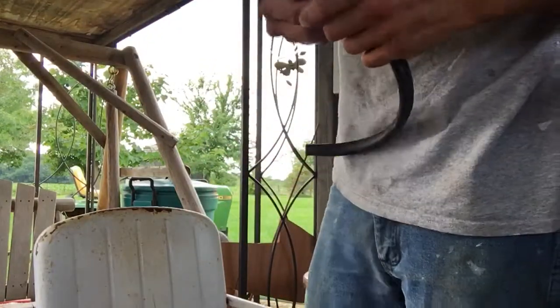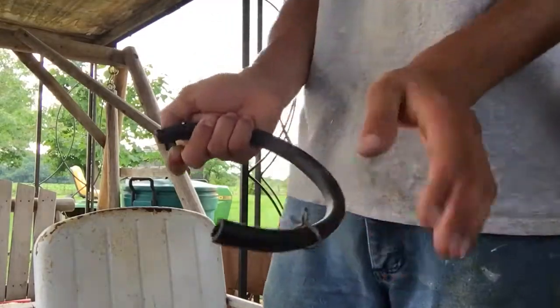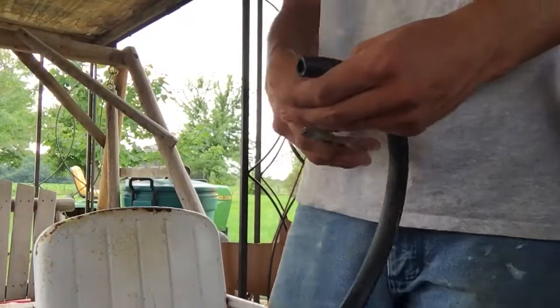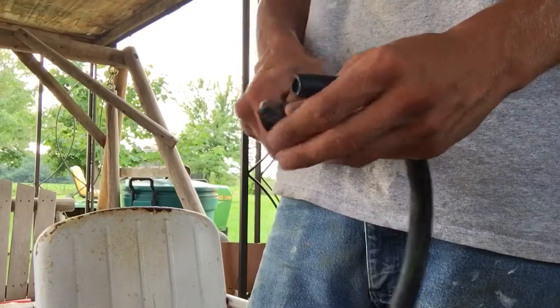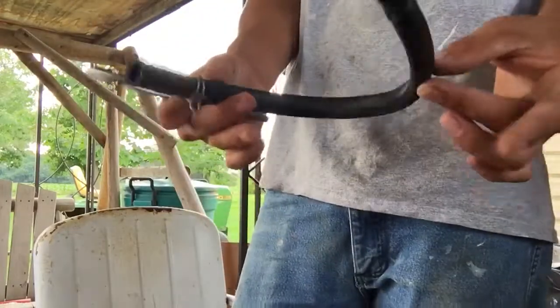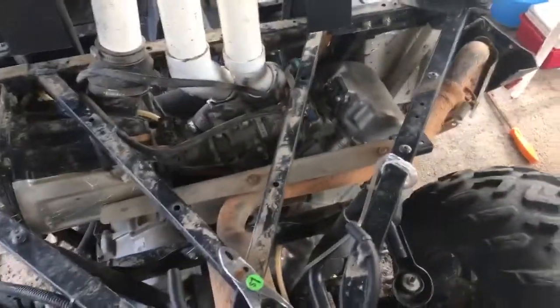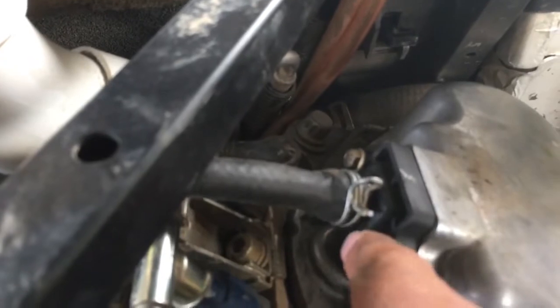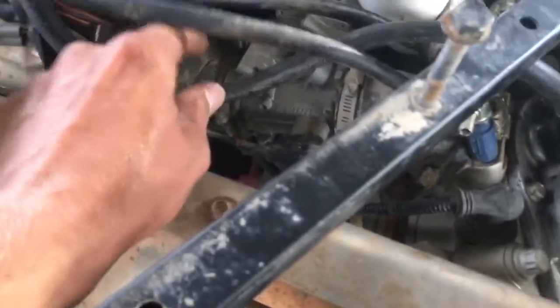I don't really have a good place to put my camera, but I'm going to run it from there to there. I had some trouble getting it on, but I ended up getting it. Put that on, that on — and that fixes that problem.